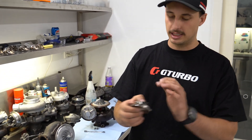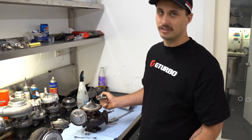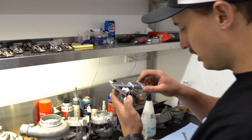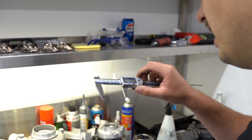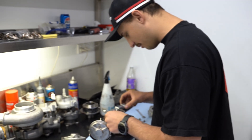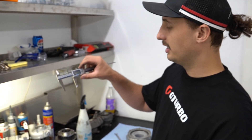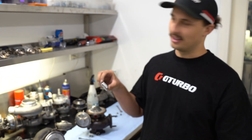I've got a titanium compressor here - this is a brand new one. The comparison difference is it's lost a bit of the shine from being sandblasted. We'll quickly measure this - the standard brand new one has an inducer size of 53.78mm, and the sandblasted one is 53.75mm. So it's lost 0.03 of a mil.